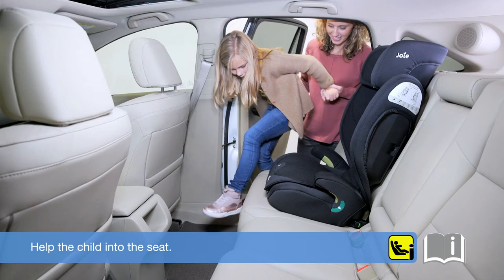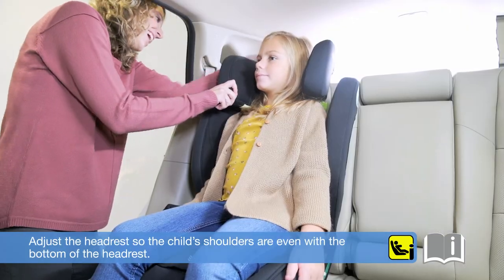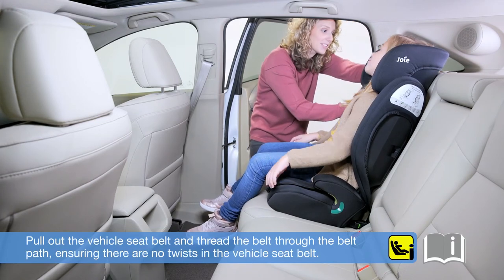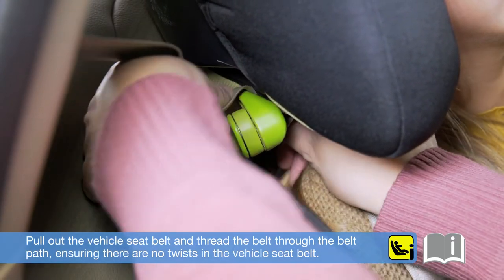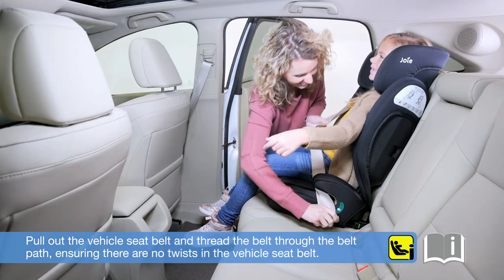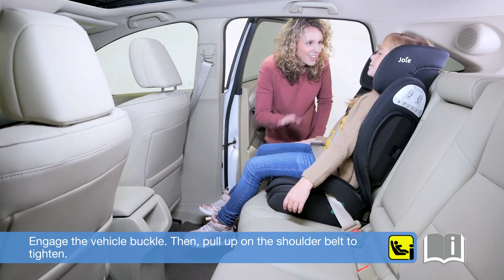Help the child into the seat. Adjust the headrest so the child's shoulders are even with the bottom of the headrest. Pull out the vehicle seat belt and thread the belt through the belt path, ensuring there are no twists in the vehicle seat belt. Engage the vehicle buckle, then pull up on the shoulder belt to tighten.